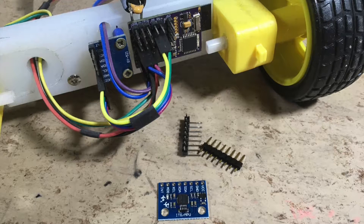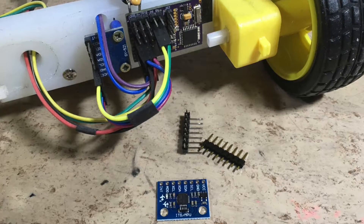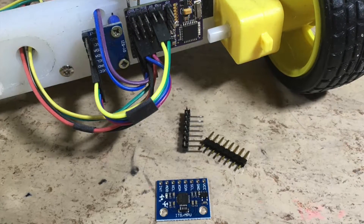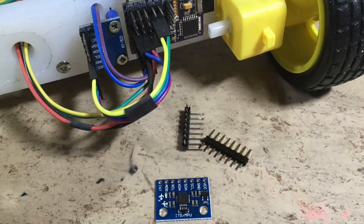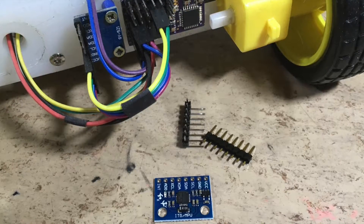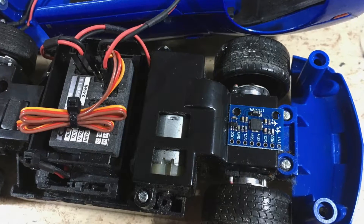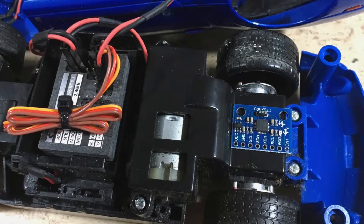But how can we do that? We will use the same MPU6050 sensor as in my self-balancing robot. Only four wires are required: VCC, Ground, SCL, and SDA. The sensor will fit nicely on the gearbox cover.